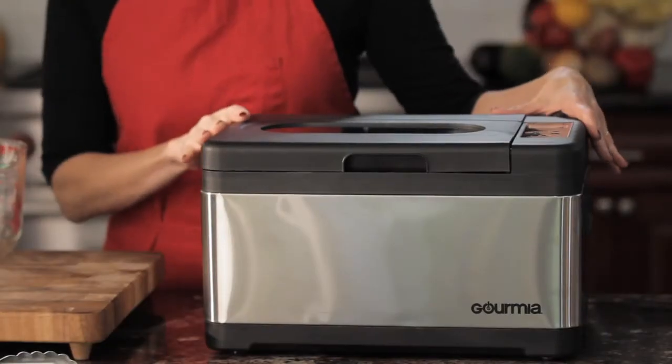Hi, I'm Beth the Chef and welcome to Get Cooking with Gourmia. Time for today's French lesson. Sous vide is French for 'under vacuum.' It's also one of the coolest cooking techniques today.